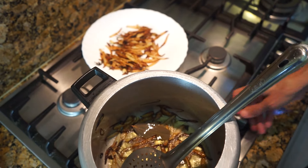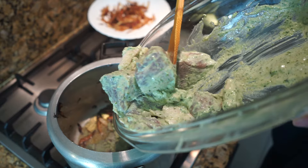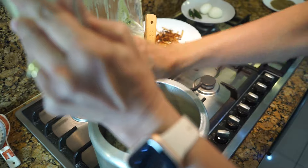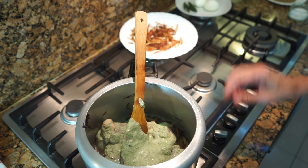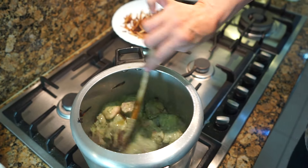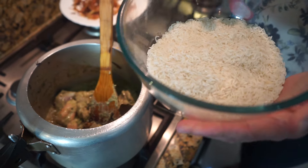Keep the onions aside. Now the meat has had its half hour of marinating, so after taking out the onions I'm going to add all the meat and all the marinade juices into the pressure cooker. Fry this meat for at least five to seven minutes. While the meat is frying, this is also the time to wash the rice, soak it, and keep it aside.